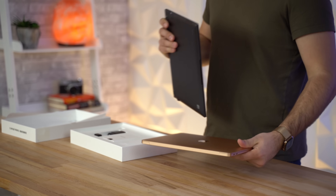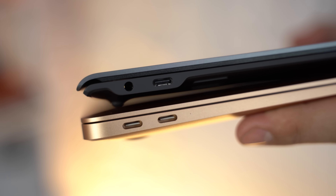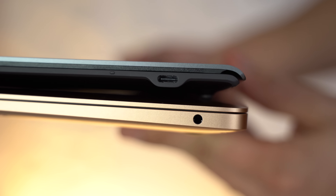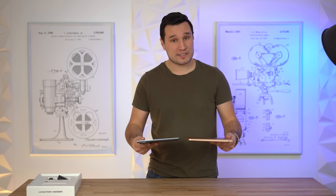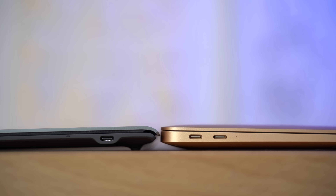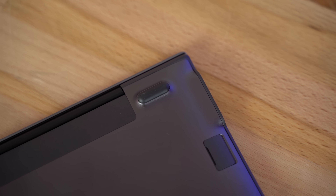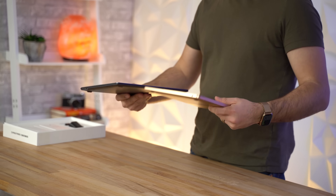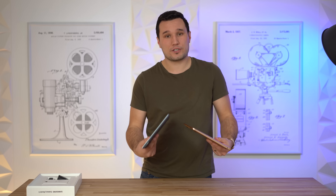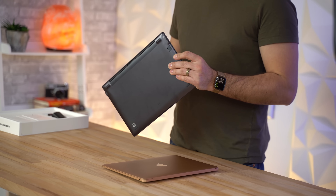Looking at the sides, the Galaxy Book S has a USB Type-C port and a headphone jack on one side — thankfully they didn't remove it — and another USB Type-C port on the other side. As far as thickness, on the slim side they are almost identical, and on the thicker end very close as well, though the feet on the Galaxy Book S stick out more. Holding them in your hand you can definitely tell the Galaxy Book S is slimmer, and you can feel the weight difference too.